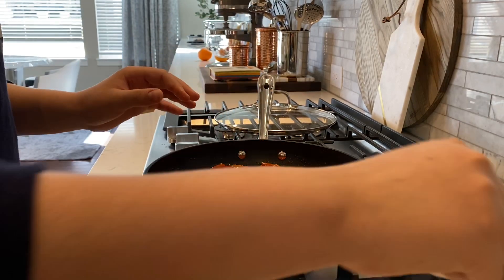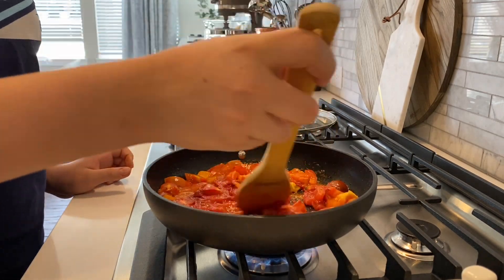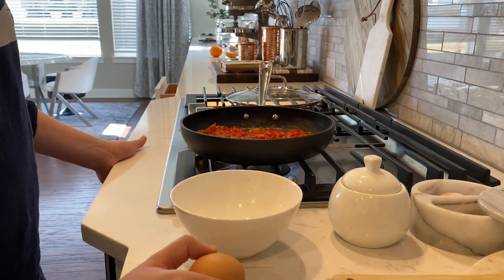And now we're going to mix it all. Now we're going to add the eggs, but before we add the eggs, we're going to scramble them.